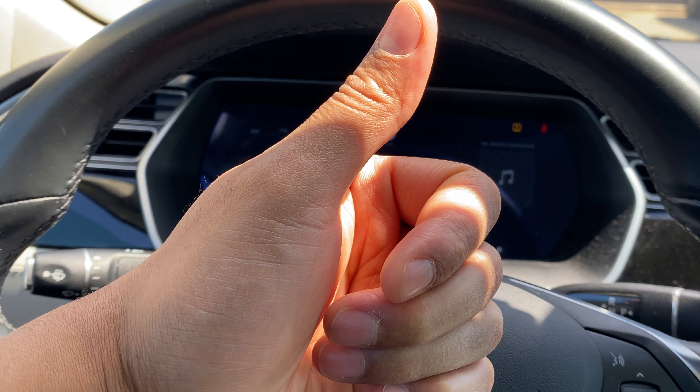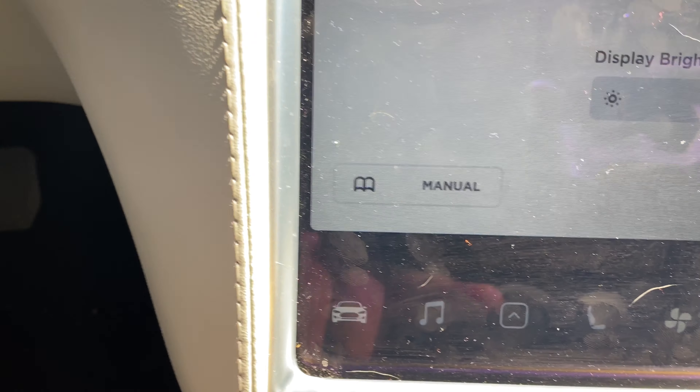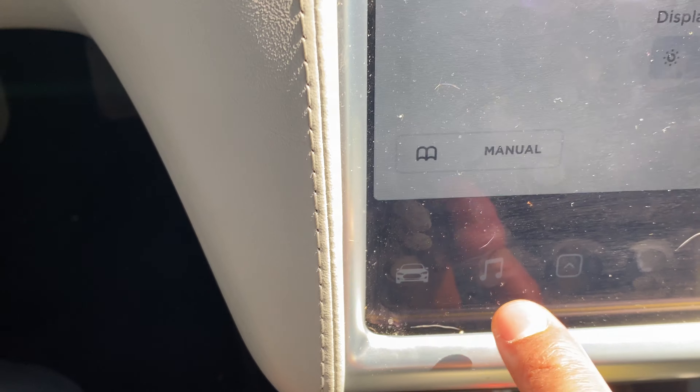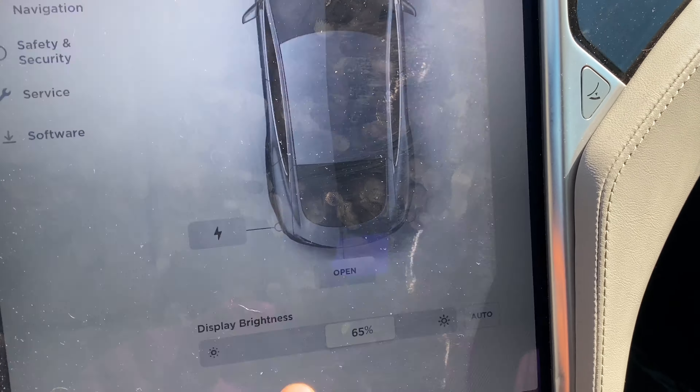I'm sitting in the vehicle behind the steering wheel. I'm going to look towards the center of the vehicle and make sure the vehicle icon is pressed — sometimes I keep it on the radio. I press the auto button, it's in the auto position right here, and this screen pops up.